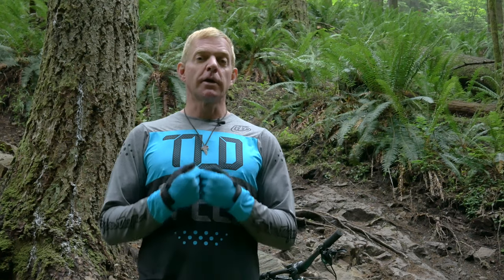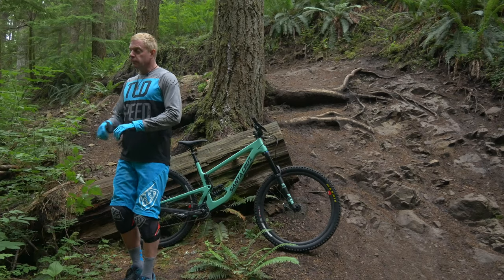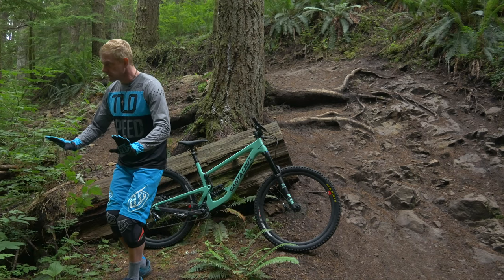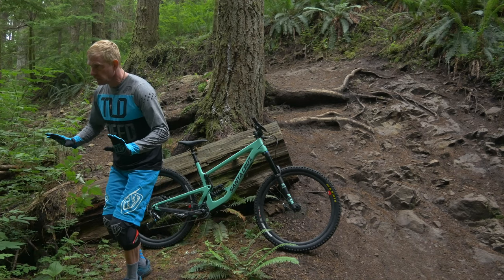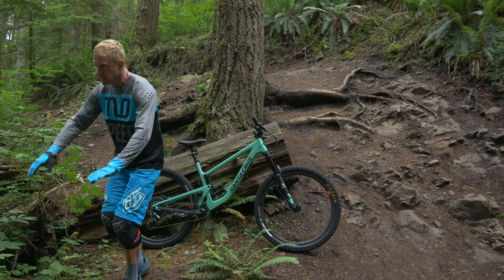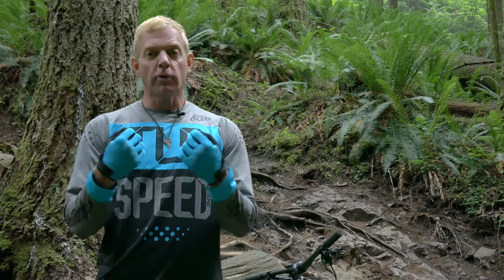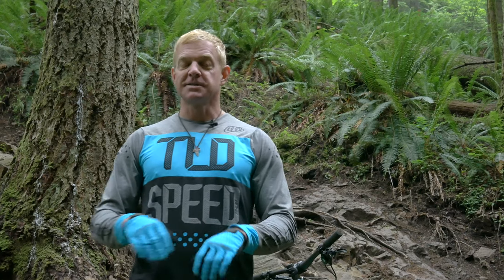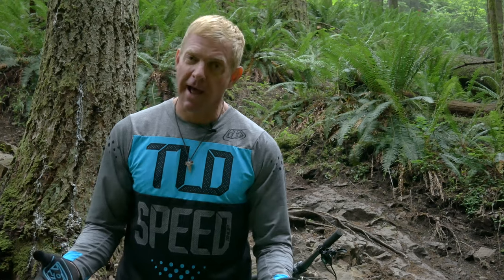As I approach a steep descent, I actually want to move forward into it. Moving forward toward a steep descent at the kneecaps is going to bring my elbows into a bent position. This is going to allow my arms to be ready to extend as I move down the descent. In order for my arms to extend, I need to be relaxed. So my little mantra for moving into steep descents is to move forward and relax.